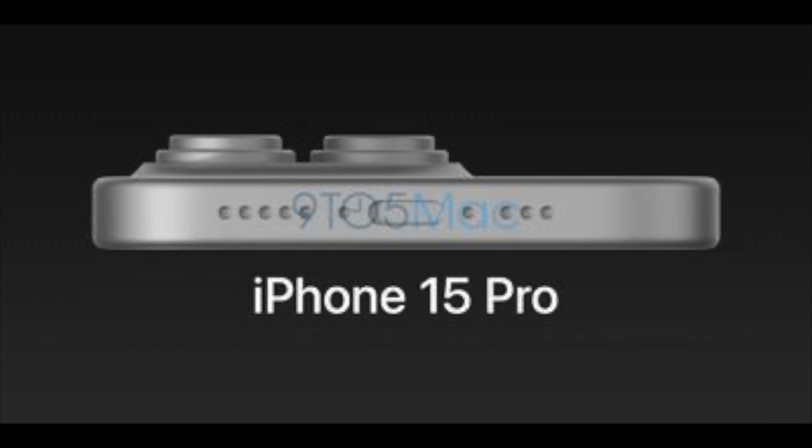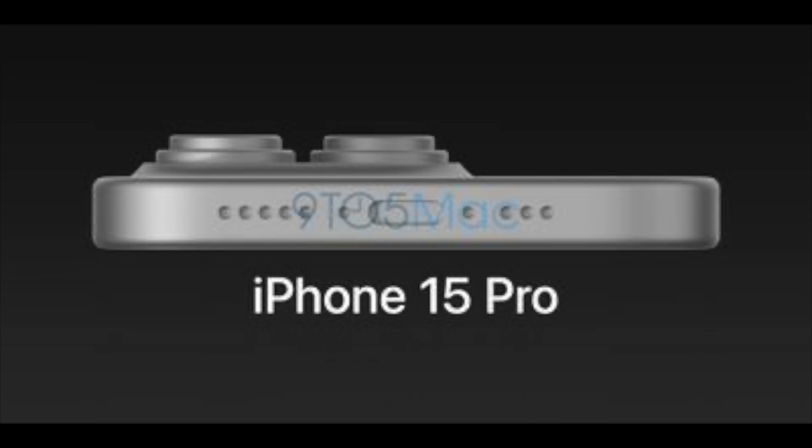There are new renders of an iPhone 15 Pro, which have surfaced with thinner bezels. It also has a bigger camera bump or hump, whichever you prefer, and USB-C.